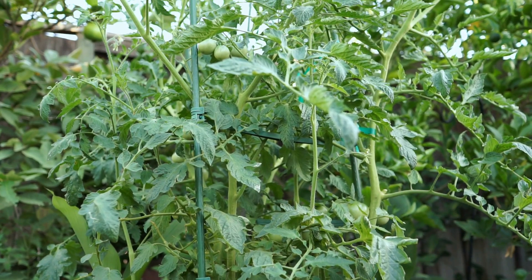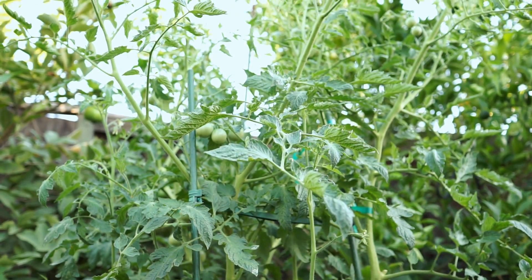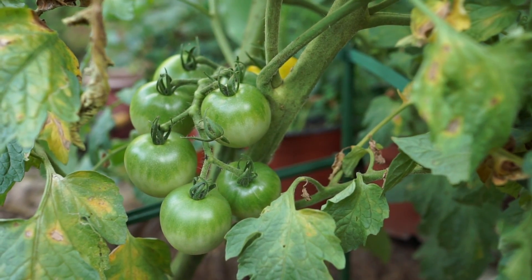It's a prolific variety, as you can see here it produces a lot of tomatoes. Being a cherry type, it's also very easy to grow and it produces decently sized fruits as you can see.